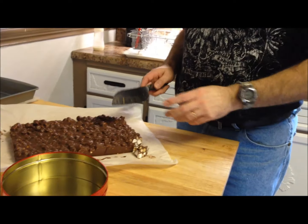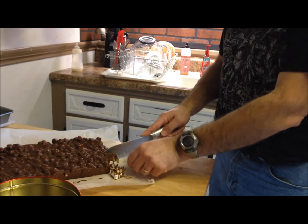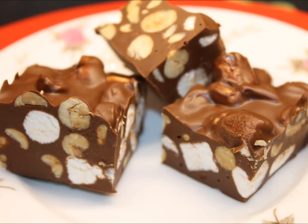Yeah, those are really good — and for how easy they are to make, I would definitely make these again. I'm going to continue cutting them up and put them in the tin, and that'll be it — they're done!